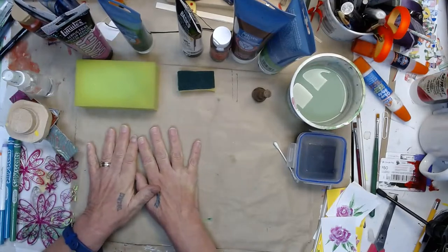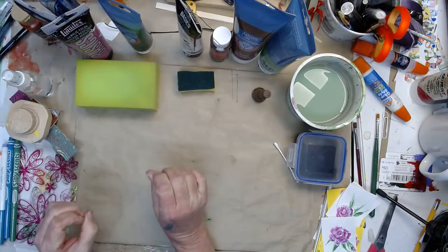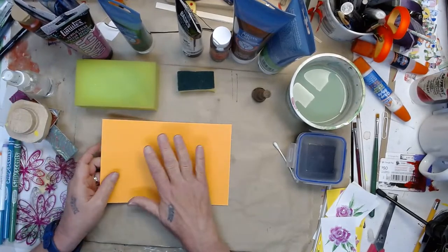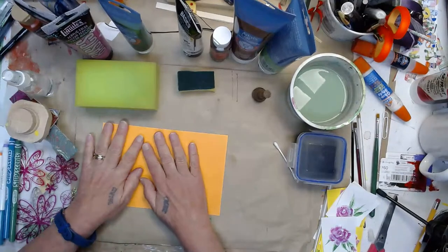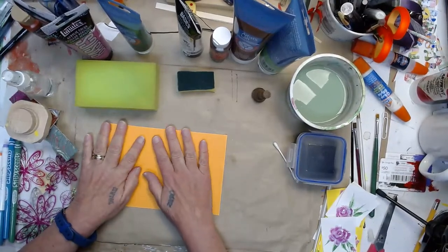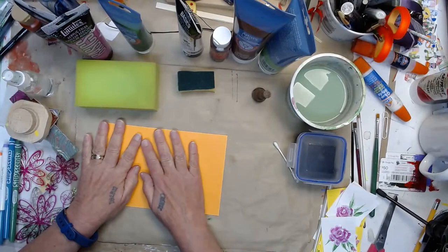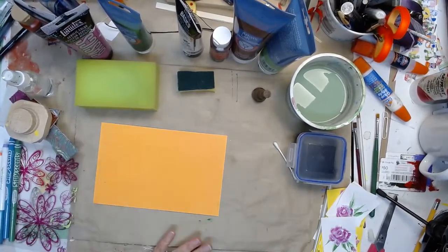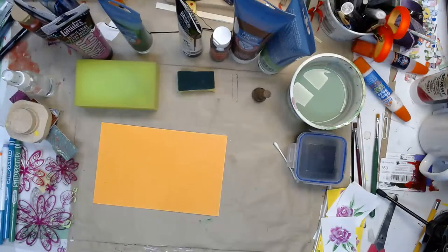The first thing I talked about is how people use distress inks for edging pieces of paper. A lot of times we want to make something look old, so I'm going to show some alternatives for that. I'm really hoping it's going to be everything everybody hoped for.